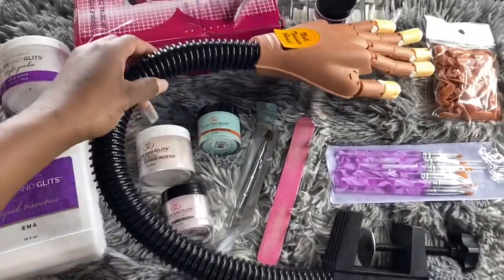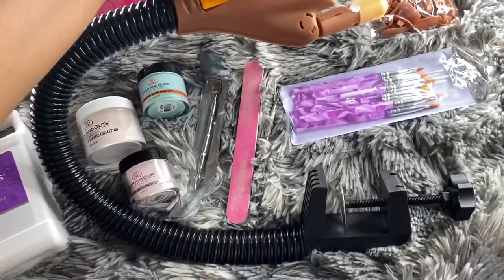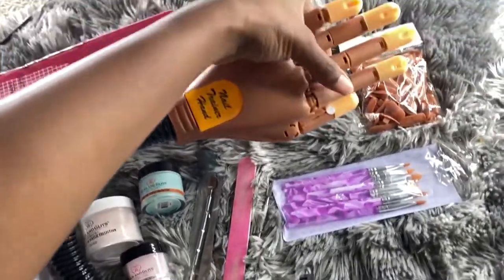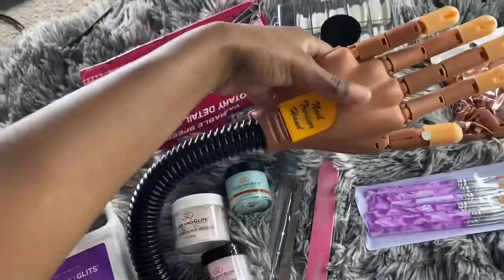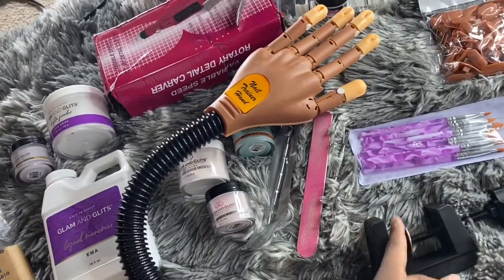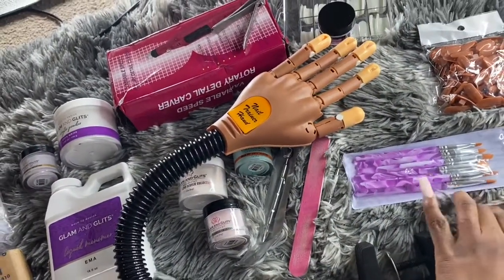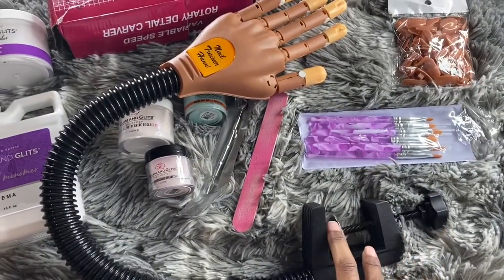So we're going to start off with the mannequin hand that I ordered. Everything will be linked in the description box as far as prices. Majority of the stuff I got is from eBay. The mannequin hand is very, very helpful. This piece right here is what you attach to the table — whatever table that's this wide, you can attach to it.